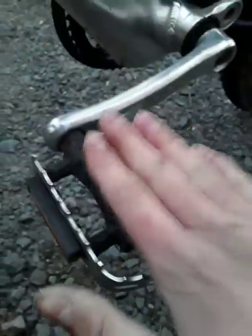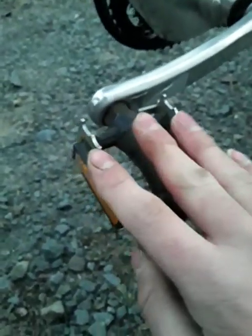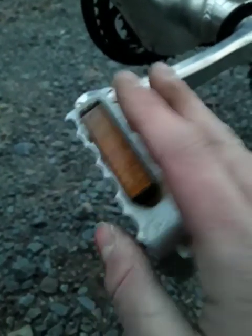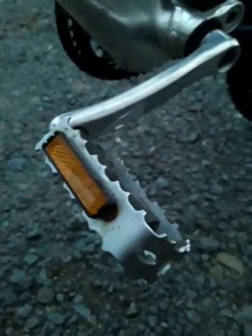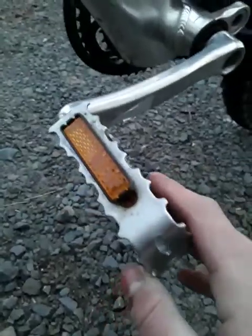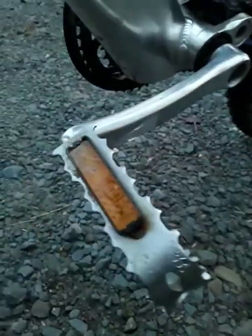Check out these pedals. They have reflectors on either side, but also — they're not plastic. A lot of newer bicycles have nothing but plastic pedals. Yes, the center is plastic, but these have metal outlines and tough ridges. These pedals will last longer, and using these grooves I can actually scrape the mud off my boots — kind of like a rug mat. So that's awesome having these metal grooves.